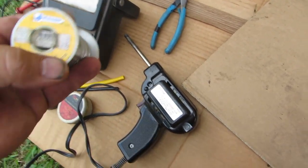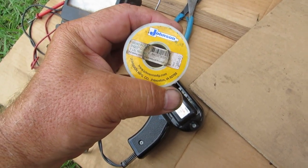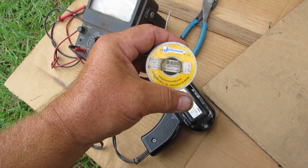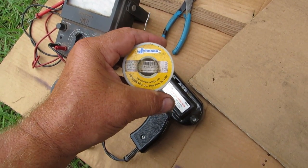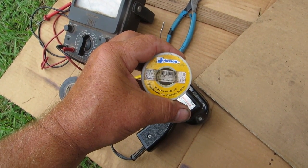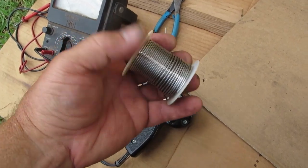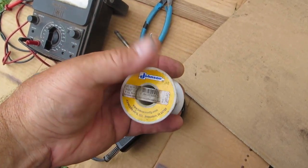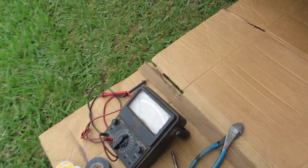This 60-40 rosin solder is really difficult to find at Walmart or Lowe's anymore because it has lead in it — they carry crappy solder made out of amalgam that doesn't stick to wires. I found this at my welding supply store where I buy gas for acetylene and oxygen and rods for my stick welder. You can also find it at swap meets.